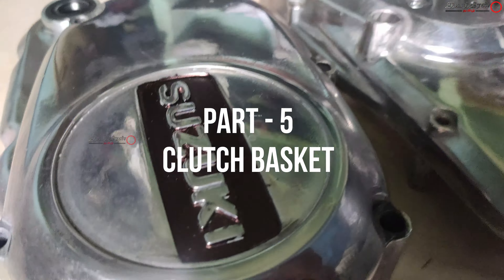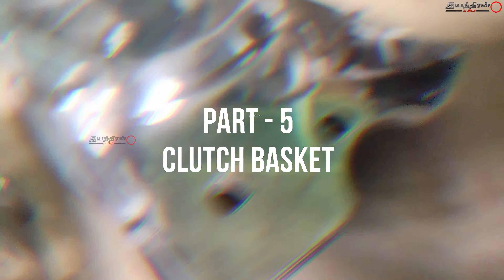In this video, we are going to revamp the Suzuki Max 100. We have chapter 1 categories. There are several assemblies and parts. This is chapter 10, Parts Build Up. This is part 5.